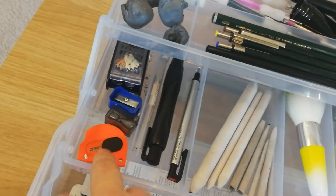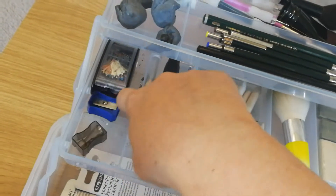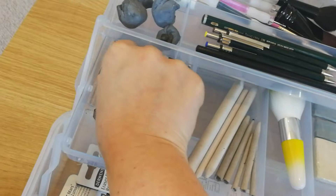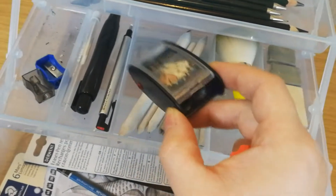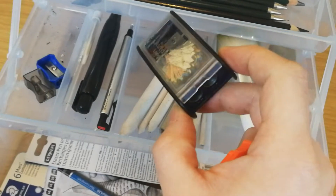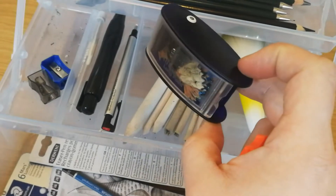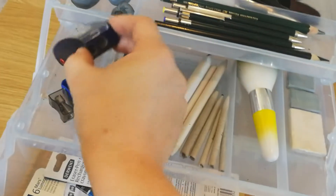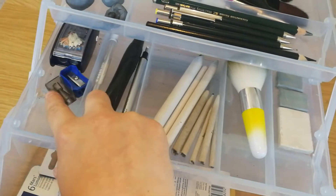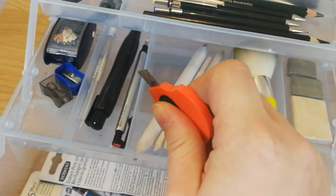These are my sharpeners that I use every day — please excuse the mess, it's bits of sharpenings. This is a Coombs sharpener, I think I got this one from Hobbycraft. These are brilliant; they're so handy and they're made for artist grade pencils. I can't remember how much it was, I think it was a couple of pounds. Then I've just got a couple of spare sharpeners for emergencies — like I said, I always keep spare sharpeners and spare erasers.